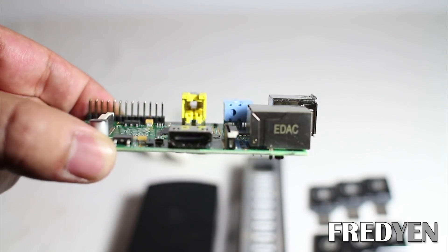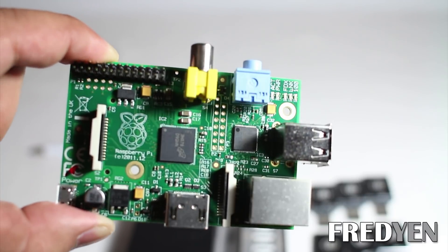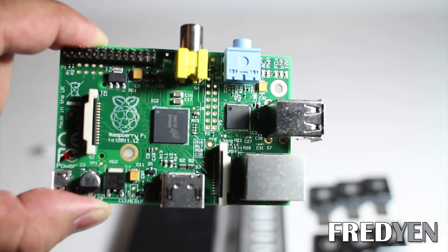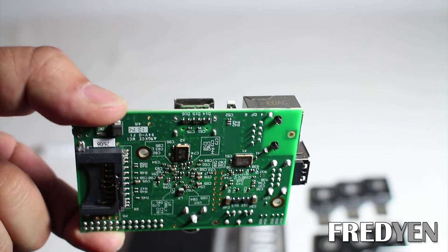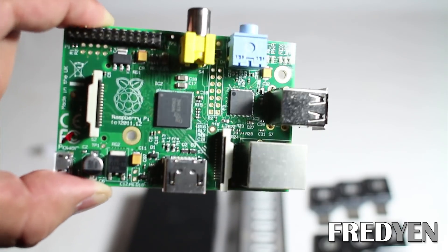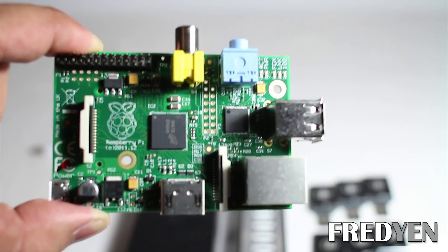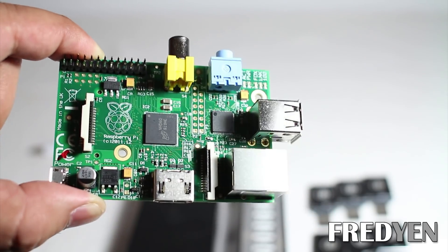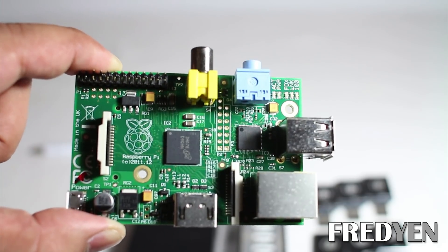This is basically just a credit card sized computer. The nice thing about having one of these is that this is a completely separate unit from your personal computer, which means you can mine for Bitcoins 24-7 without affecting your daily computer usage. When you are picking up one of these, you want to make sure that you get the version B. Due to its size, it's very efficient on power consumption — this entire computer can be powered by a USB cable.